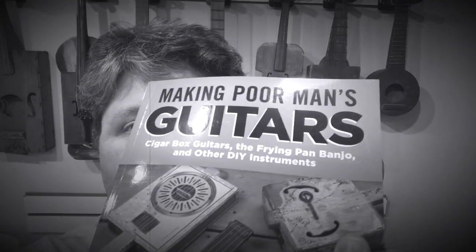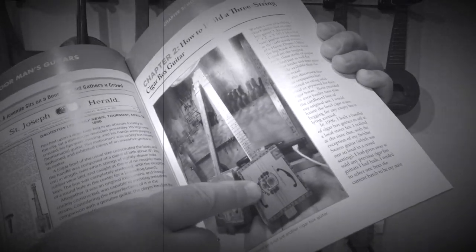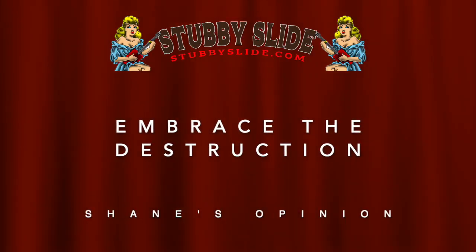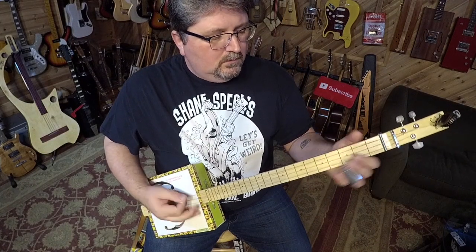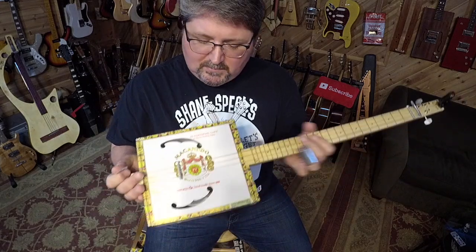Remember in my book 'Making Poor Man's Guitars' where I show how to make this guitar here - this actual three-string cigar box guitar? Well, this guitar right here I kept after I made the book and I've been playing it in concert. You want to see what it looks like now? Look at this - I am like getting all Willie Nelson in there.